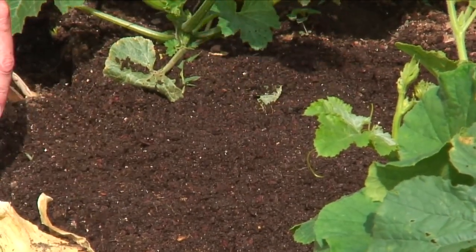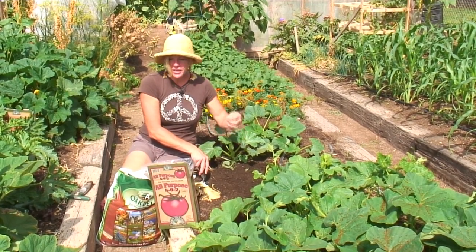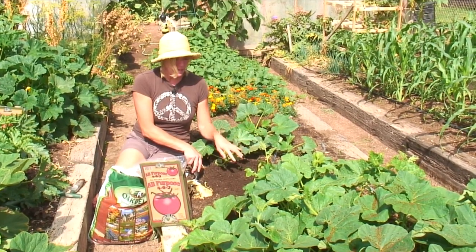Water them in well and keep them moist until they germinate. Then once you have the first leaves that come up, you'll have another set called true leaves. That's when you'll want to thin them out to just two plants.